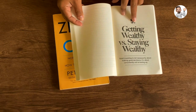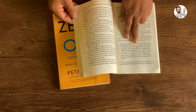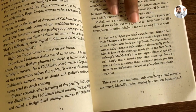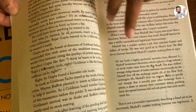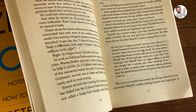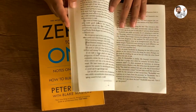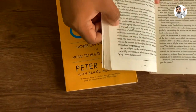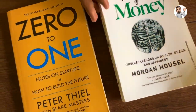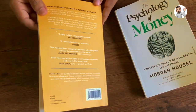Somewhere in between, the inks have got distorted like this — it's a cheap quality print. You can observe smudges of the ink, and even the paper quality is very poor. Overall, this book is not an original copy.